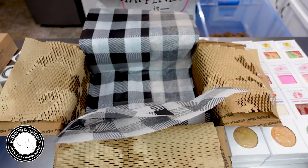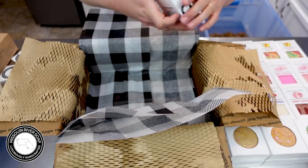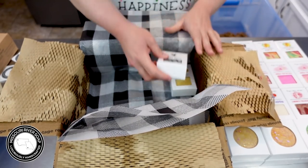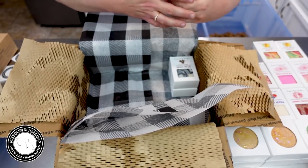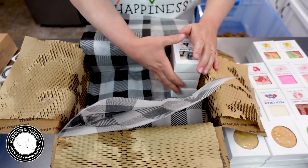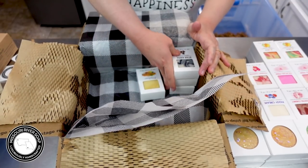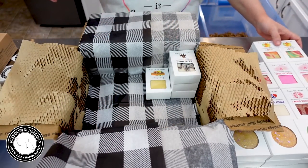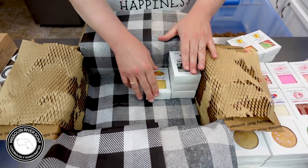We have a calendula carrot soap, and then we have three of the star anise soaps. I love it so much — I was craving licorice last night. We really do need to get some licorice around here, we haven't had any black licorice in forever. Of course my husband loves black licorice, so he's good with that idea.